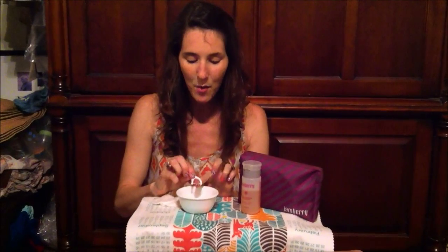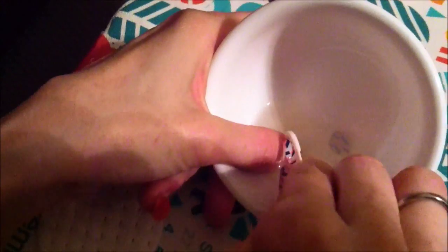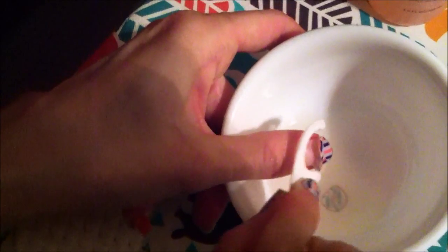Then I take the flosser side and I wedge it underneath there, and I just kind of work it back and forth while my nail is under the oil until the jam just slides off. You can see right there how it's half off, and it just slides right off my nail, and there I am — jamless.